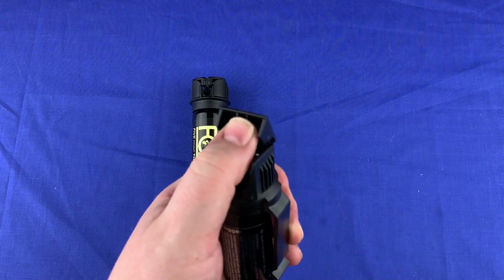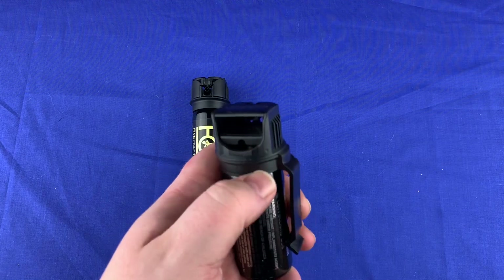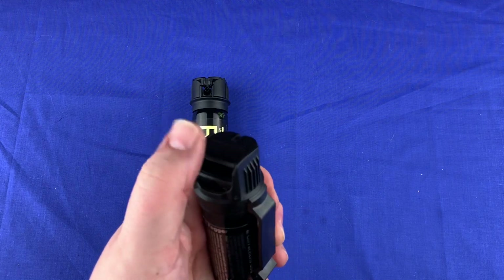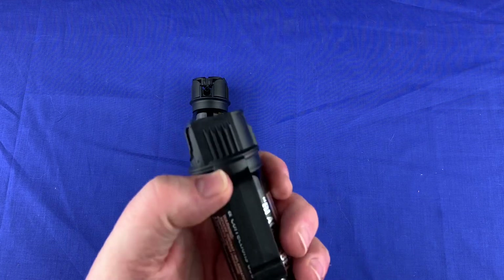Both of these have the flip-door activation, which is the fastest. I don't like the ones that turn to the side and press down. I like the ones where you just flip this little door up — it's on a little hinge — and you can spray just like that.